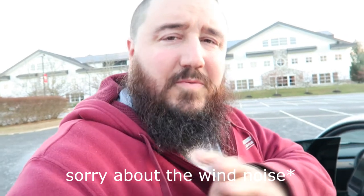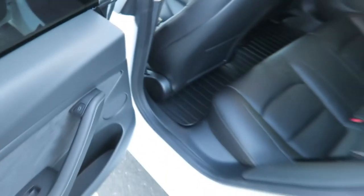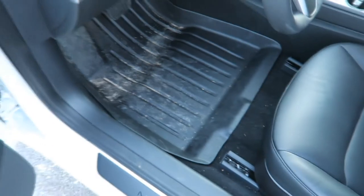The next accessory is all-weather floor mats. I came outside to show you — it's winter now in New Jersey and I can't tell you how handy these are. They cover the whole back seat and the whole front. They fit really well and mold nicely inside. I would highly recommend getting these to protect your carpets in the Tesla.